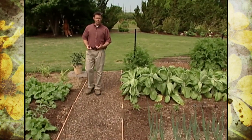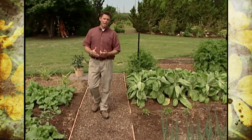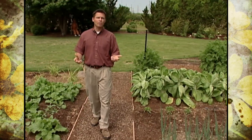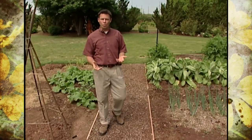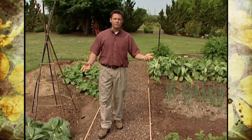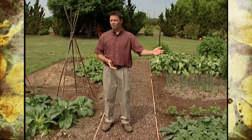Many of the plants here in our Asian vegetable garden are cool season type plants, and as we've told you lots of times before on our program, these are some of the easiest vegetables to grow. We grow them in the cool of the spring, and by the time the heat of summer arrives we've already harvested them and either enjoyed them on the table or put them away for later use.